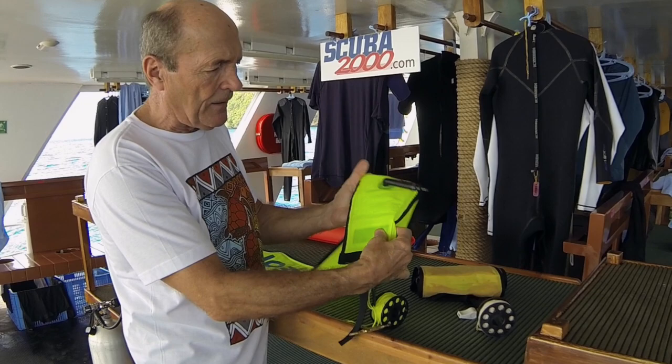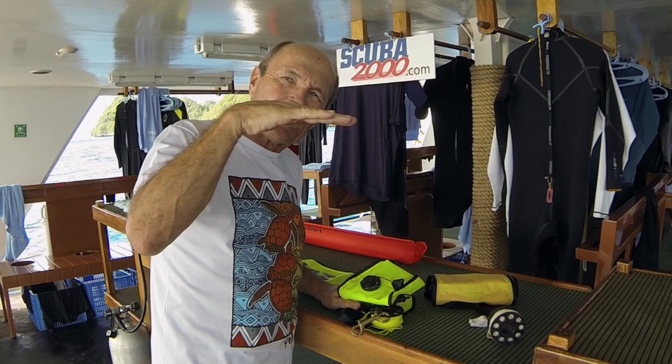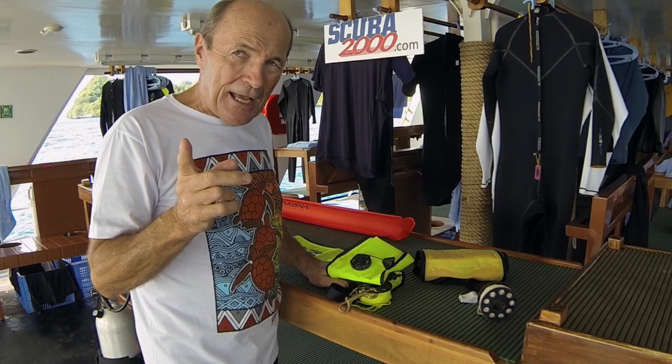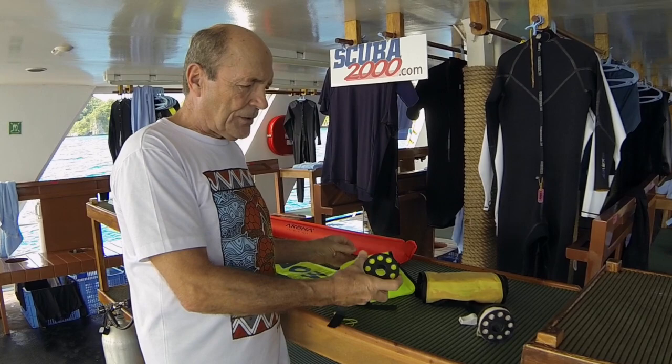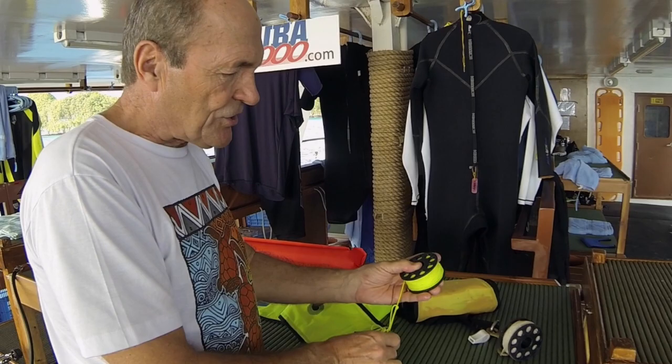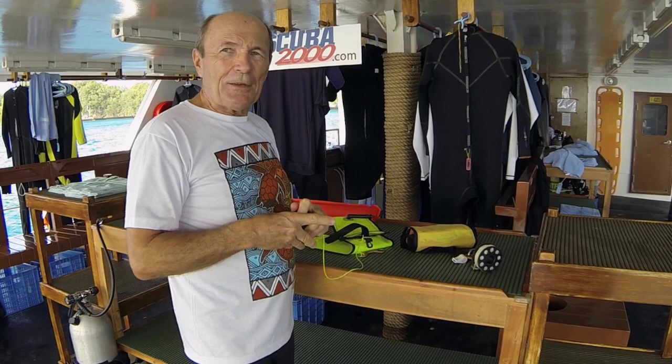This particular model also has lead weights in the bottom, which helps keep it upright. Very often without practice, the SMB will come to the surface and flop over — which isn't of much value. To overcome that: make sure there's enough air in the SMB, the weights help, and keeping tension on the line also makes it stand up in the water. This SMB, being a delayed SMB, has a reel with a hook. You take the hook off, hang onto the reel, and as the SMB shoots to the surface the line pays out. When it reaches the surface, grab the line, hold it snugly, keep the SMB standing straight up, and do your safety stop. The boat can see you as you ascend safely.